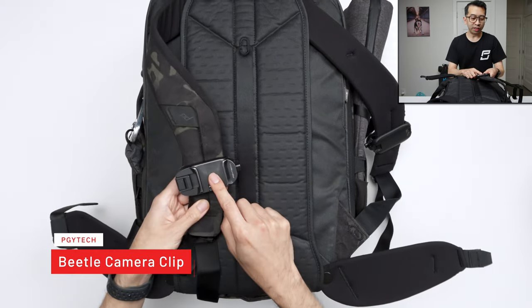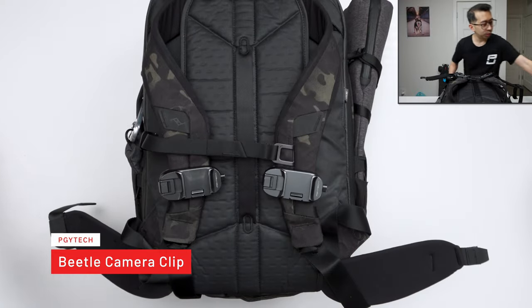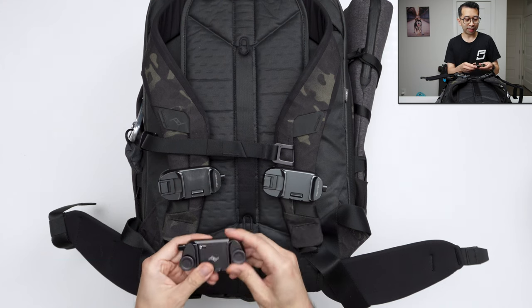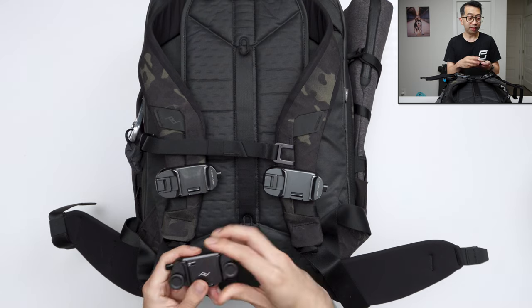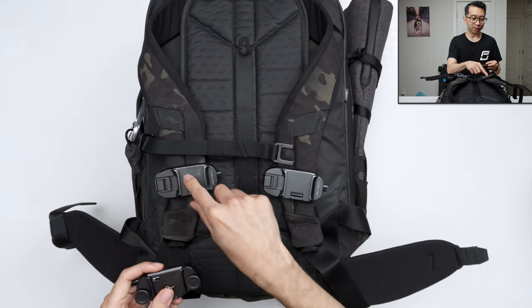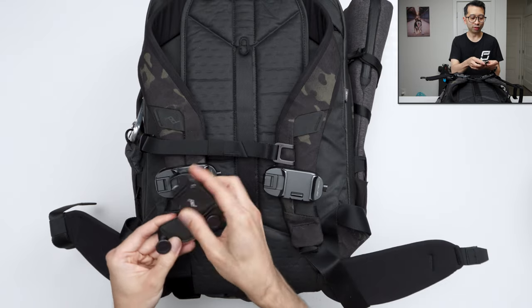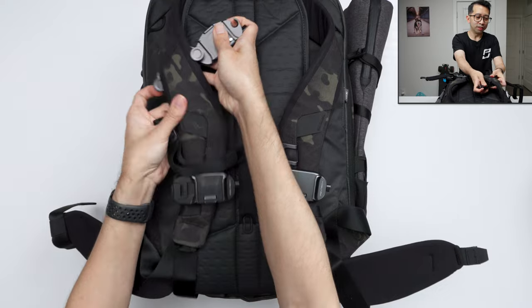On the straps, I'm using the PGY Tech Beetle Clips — one on each strap. I know Peak Design has their own camera clip, and I used to use those, but the problem is it's not really wide enough for a lot of my bags. The PGY Tech is definitely wider and much easier to take on and off. With the Peak Design one, you have to unscrew both sides to loosen it, slip it on, and it's not even wide enough for its own bag.